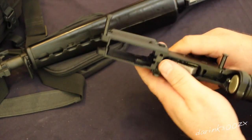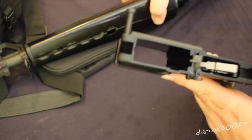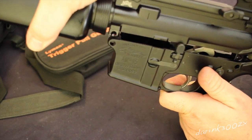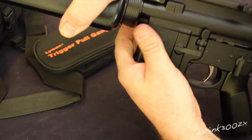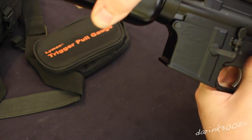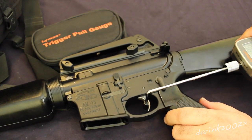It's hard to tell until I really shoot it how much of a difference it might make. It did feel a little bit smoother than the mil-spec. It's still just a single stage — it's just a wall right when you start pushing on the trigger. It does feel a little bit smoother than the standard mil-spec.